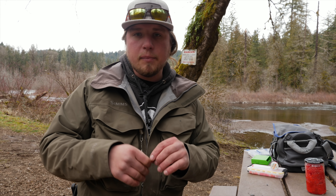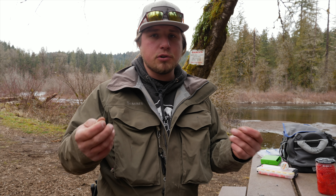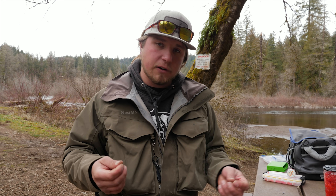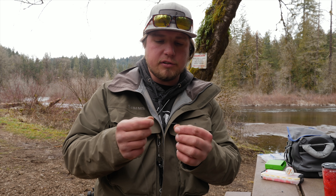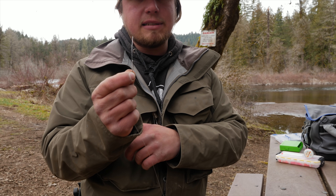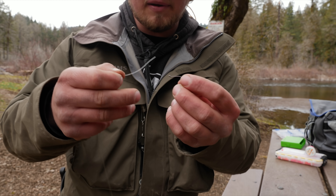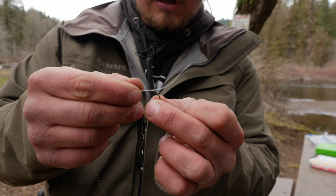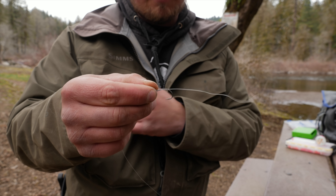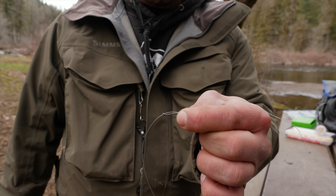Next I'm going to demonstrate probably the most important part of fishing roe — how to keep it on your hook — using my favorite quick and easy egg loop. What I have here is a size two Mustad hook. I love these size twos for steelhead because you're going to be using a smaller bait. I'm going to run this fluorocarbon straight through that hook, give myself about a four to five inch tag end, then grab that hook shank at the very end, gripping the line as well.